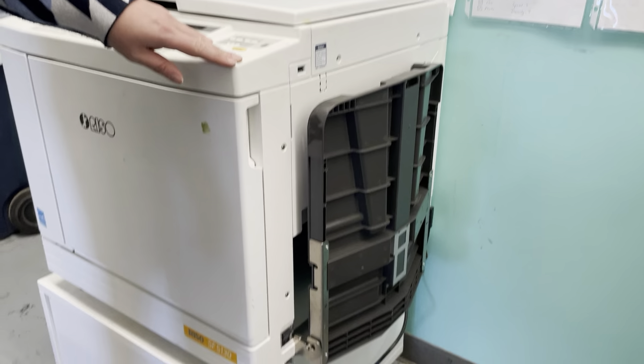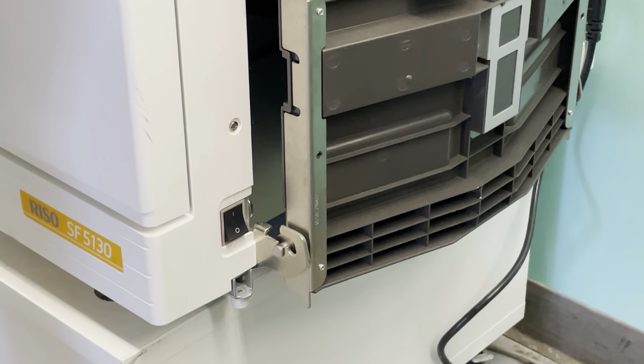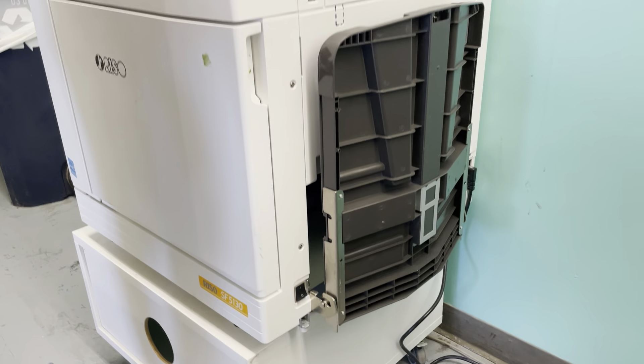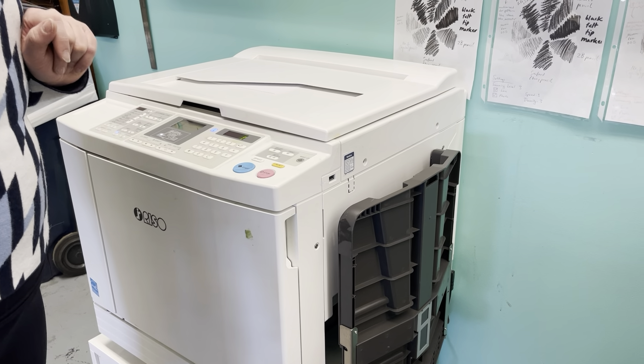Let's walk over to the right side of the machine. You'll find the on toggle or button. Go ahead and push it on and the risograph will start waking up with a zero displayed on the screen.